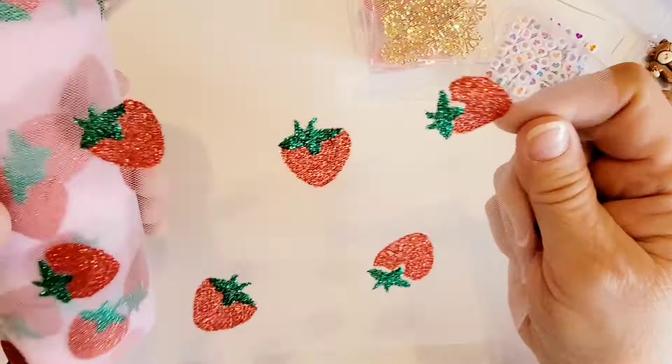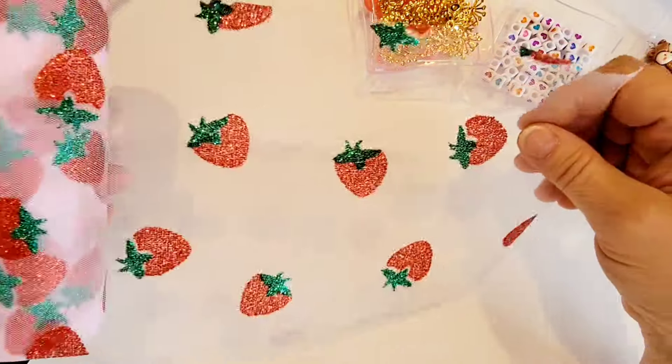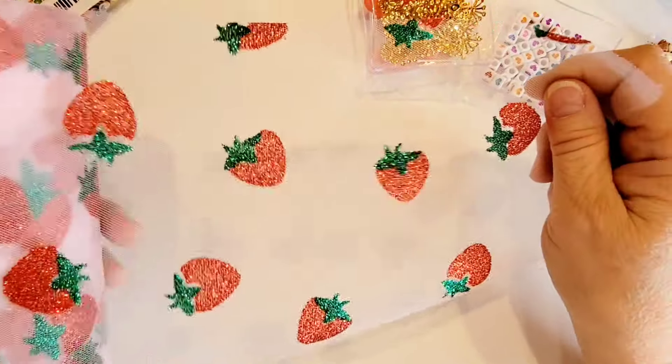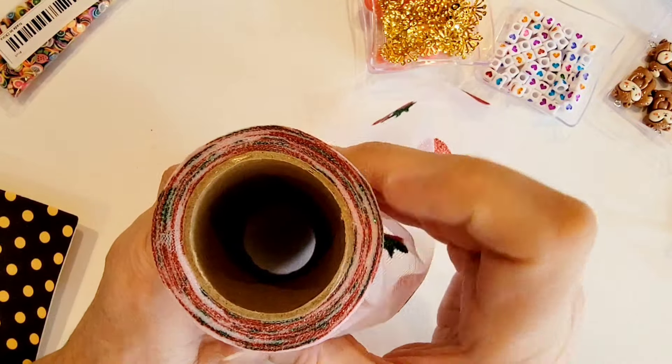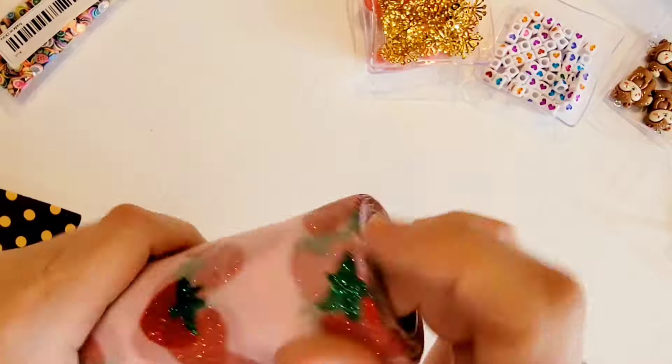I picked up this mesh with the strawberries on it, and I thought this would be good for using in that Fruity Patootie swap and also for wrapping packages and making bows. There's quite a bit on this spool, and it's really soft too, so that's going to be fun.